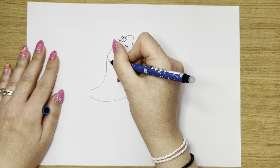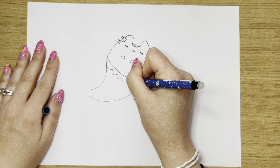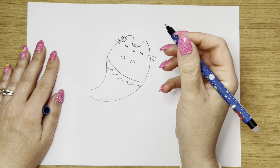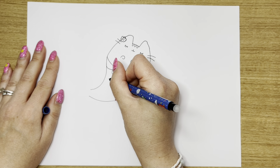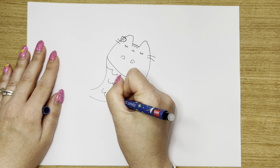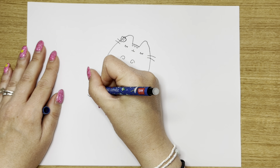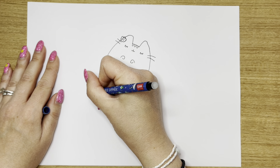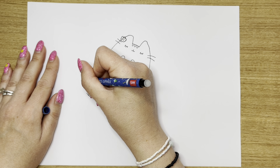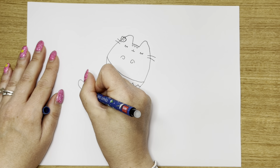Next we're going to do some beautiful little mermaid scales on her tail, bringing them all the way across just like that. Then three curves — one, two, three — and we're going to do two here: one, two. Now it's time to join her tail, so bring these two lines up a little bit and bring them all the way together just like that. And we're going to do two ovals — one going this way and the other one going the other way.